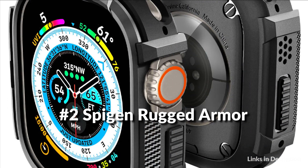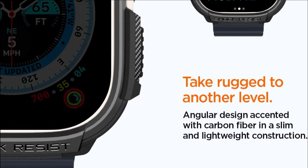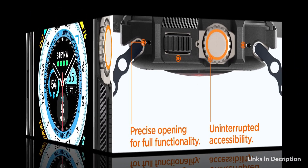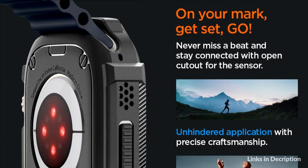On number 2 we have Spigen Rugged Armor case. The Rugged Armor adds daily durability with a polished look to the Apple Watch. Built to defend against bumps and bruises, the raised edges ensure that scratches on your screen are a thing of the past. The matte finish brings a modern flair to the watch, with every detail crafted to precision. Give your Apple Watch the protection it deserves and look good while doing it with the Rugged Armor.